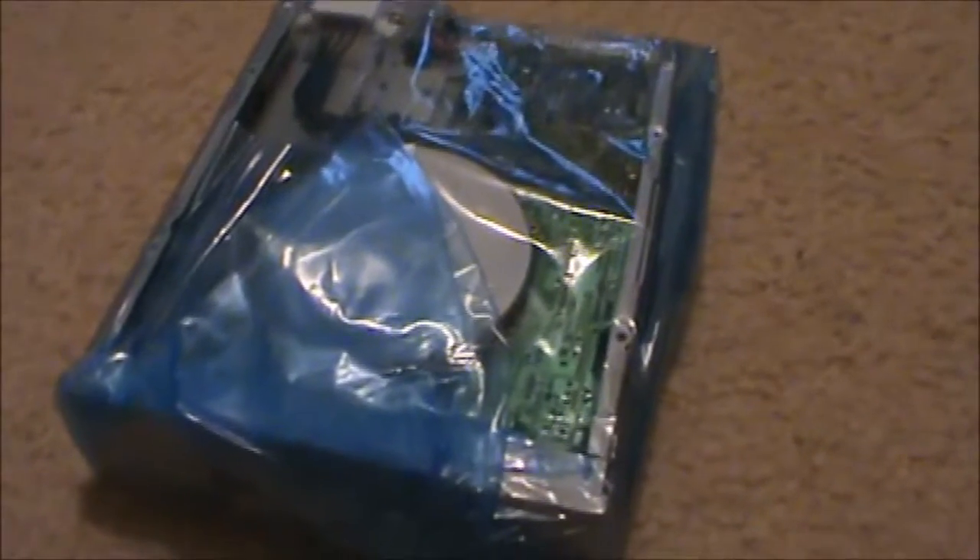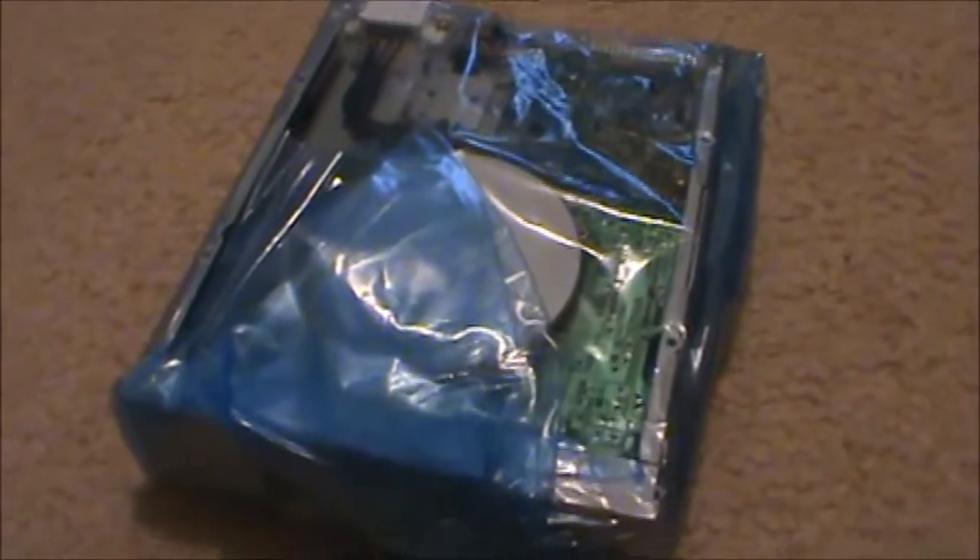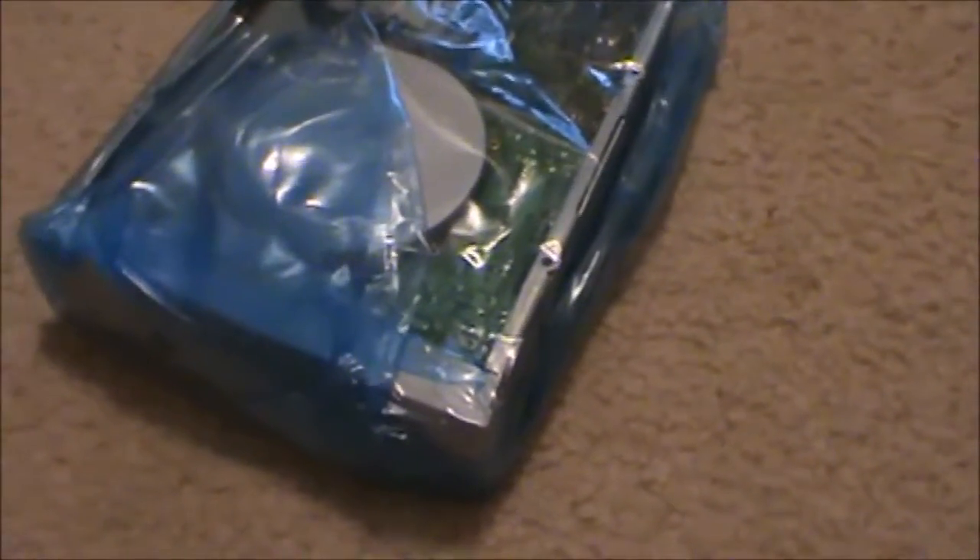Question you guys might be asking yourselves right now: Why, Daniel? Why did you buy this? Well, this is not a new drive — technically to say that it's new, I would half lie to that. This is technically new old stock. Basically what that means is it's new in the box, never been opened, but it is not brand new. It's not just came out of the factory a couple days ago — it came out of the factory in the mid- to late-80s or something like that. That's what new old stock means.